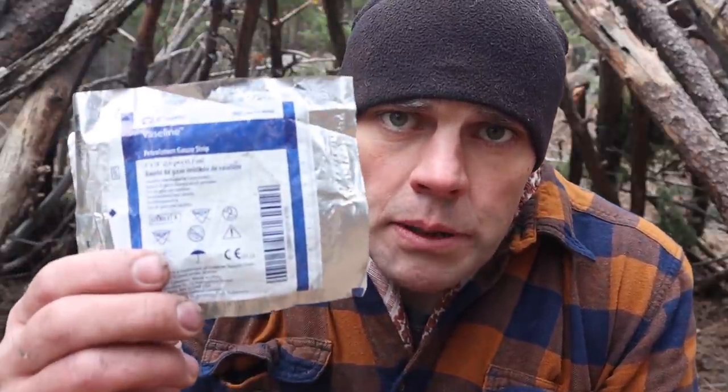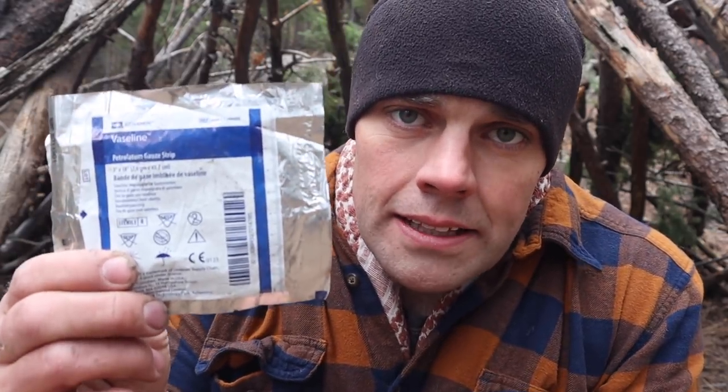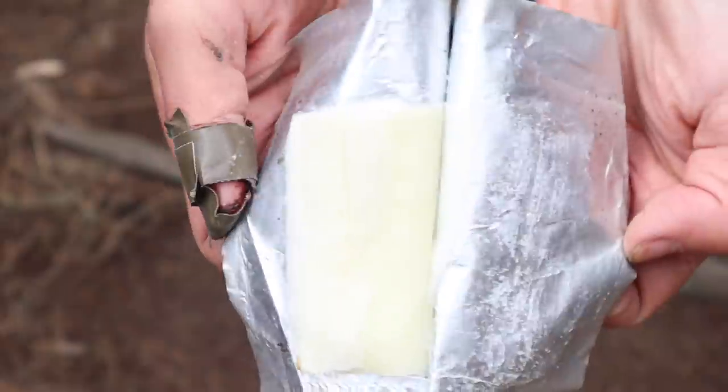Another improvised tinder typically found in vehicle and other medical kits is a burn bandage — a very thin bandage with Vaseline impregnated into it. I can take my lighter, light the bandage as the wick, and the Vaseline acts as a flame extender, holding the flame long enough for me to get a fire started.